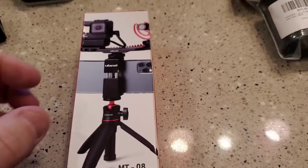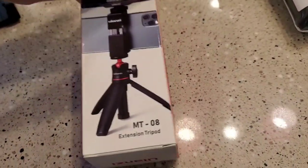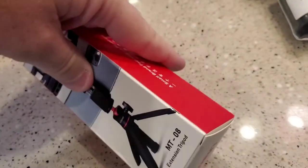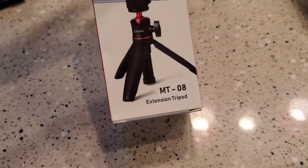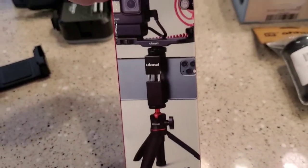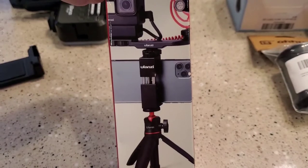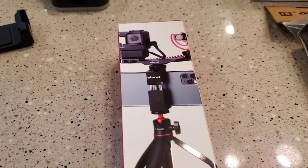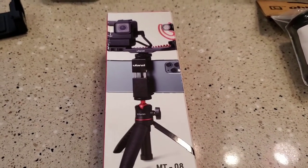Hello everyone, this is Just a Dad. I'm going to do a quick video review on this — I can't even say the name — MT-08 extension tripod mount. I've been taking a lot of videos using my phone and I'm going to try this setup for my phone. Since my GoPro broke, I had to send it in and I've been using my phone a lot more.